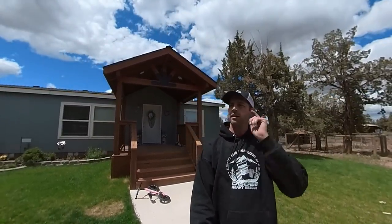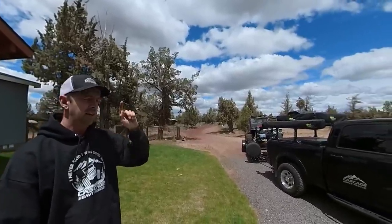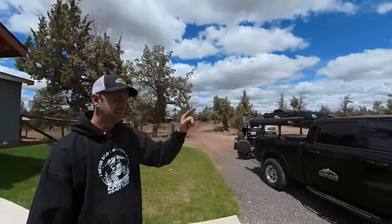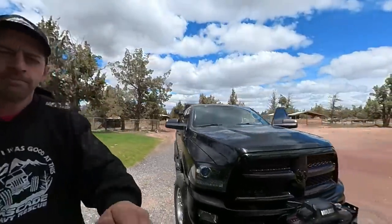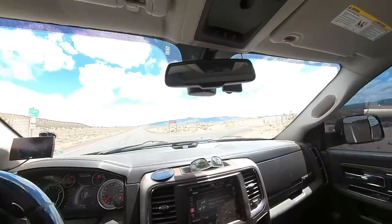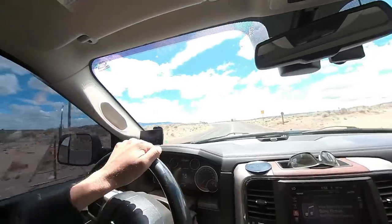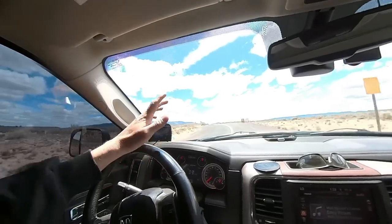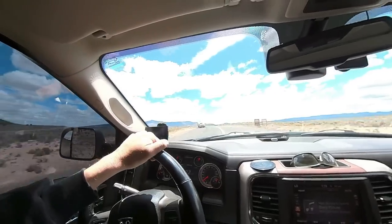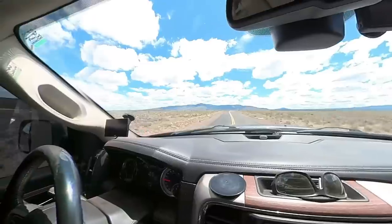We got called for a cargo trailer that blew a tire and has no spare out in the hills to the east of Bend. We need to get it towed back to the owner's house. We're going to get the monster Jeep unloaded on that trailer and head out. We turn off the highway onto Spencer Wells Road up towards the backside of Pine Mountain — he's about seven miles out, which I think isn't even to the end of the pavement.